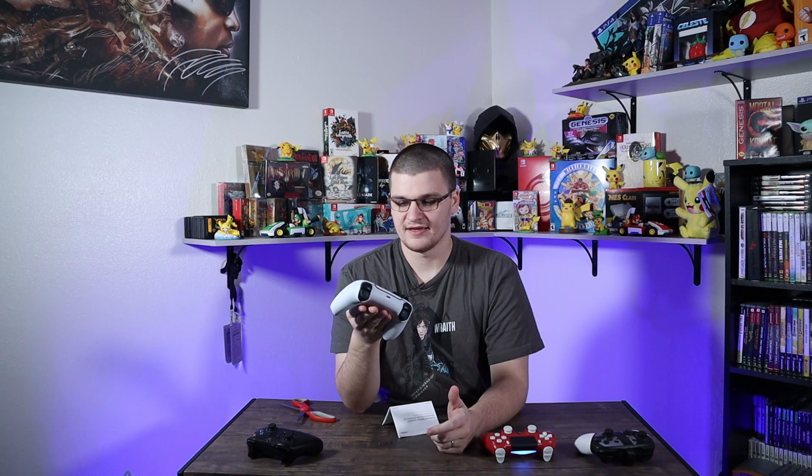I think the DualSense is really nice — slightly better than the DualShock 4, and I like it slightly better than the Xbox controller, except for the thumbsticks. I do prefer the asymmetrical thumbsticks on the Xbox controller over the symmetrical ones on the DualSense. I got this from Best Buy since they released the controller early, and I'm probably going to need a second one to play with my wife and friends.